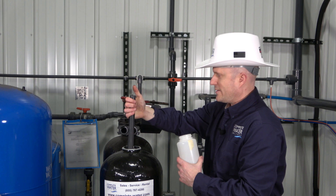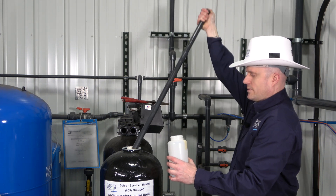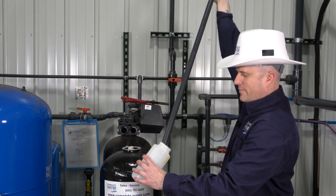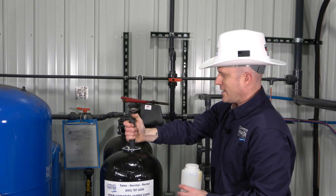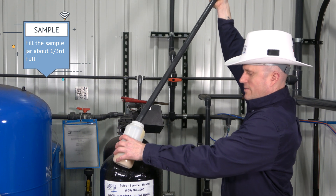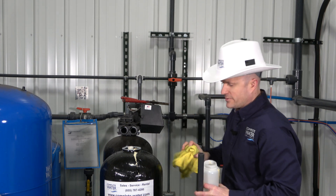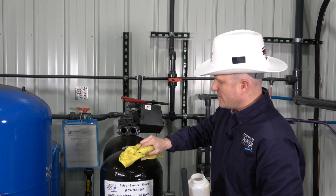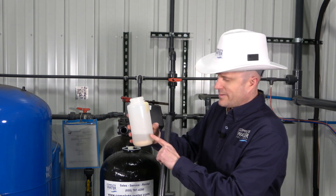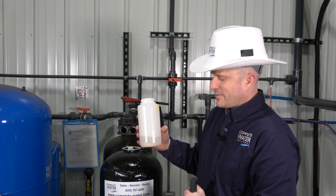Some water is going to spill out — not a big deal. Just going to stick my thumb right over it, and then release my thumb and get some resin inside the jar. Do that one more time. There are other extraction methods you could use. You'll get some resin outside the tank — it's going to happen. This particular resin happens to be anion resin used for a nitrate removal process. You want to fill your jar up and get a good core sample to send into the lab so they can analyze it for you.